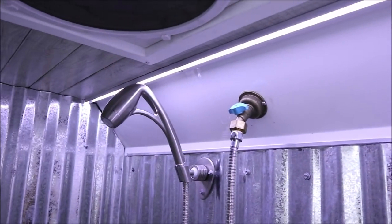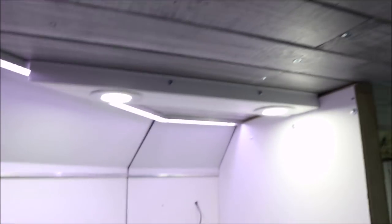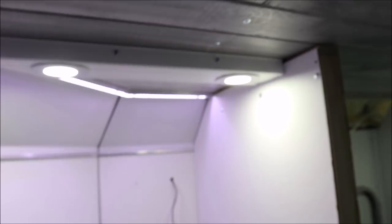We did some custom track lighting. It's just an aluminum C-channel, and then we ran LED lighting in that. I think it came out pretty sharp — it looks really good. It provides plenty of light, and then we have two LED puck lights here as well. They all turn on and off together and make it nice and bright in here.